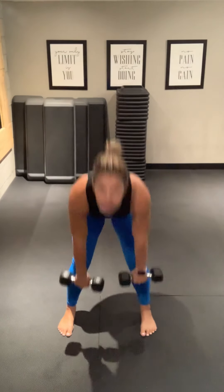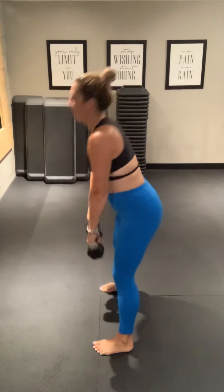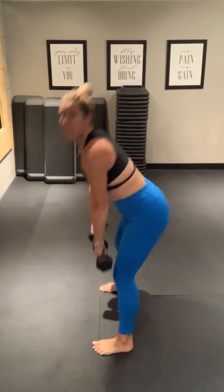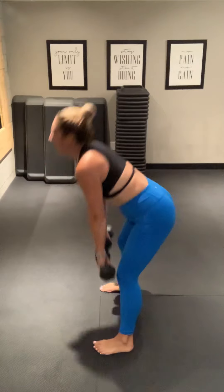We're going to do deadlifts. So we hinge forward, pull up. Here it is from the side. Let's go — hinge up. This is for your back, your hamstrings, and your glutes. Exercise 8.